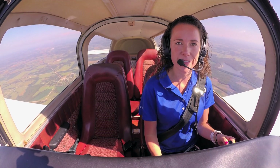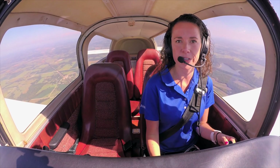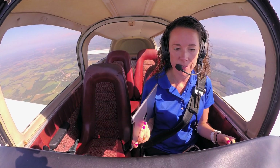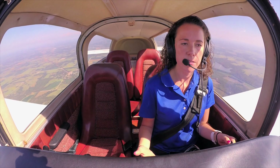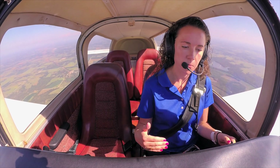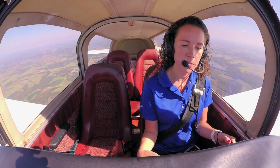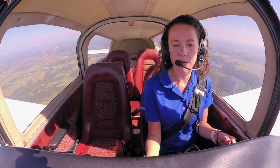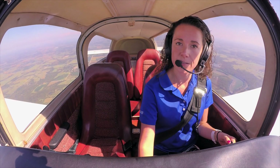Another feature available as standard is the connectivity associated with G3X Touch. For example, we can flight plan at home on our mobile devices running Garmin Pilot, and then once we come out to the cockpit, we can turn the avionics on, wirelessly transfer our flight plan to the G3X Touch display, and also share traffic and weather with our mobile device from the G3X Touch system.